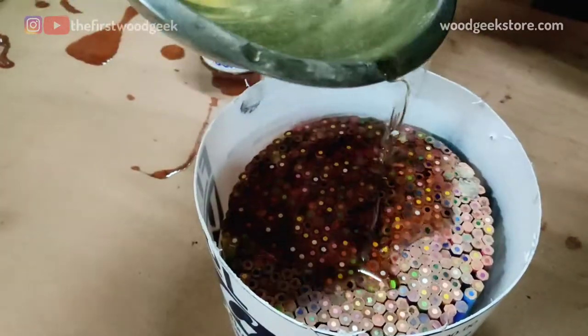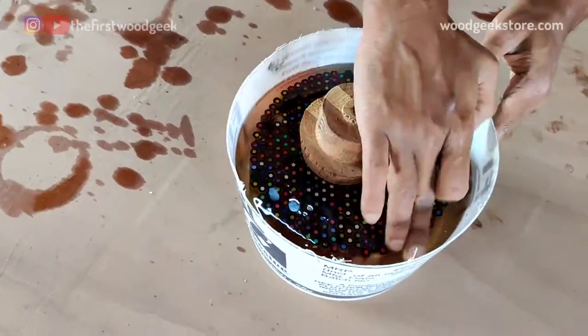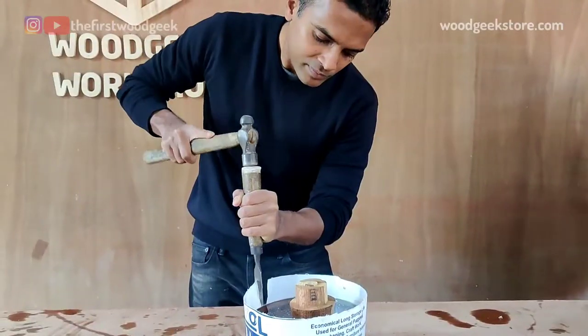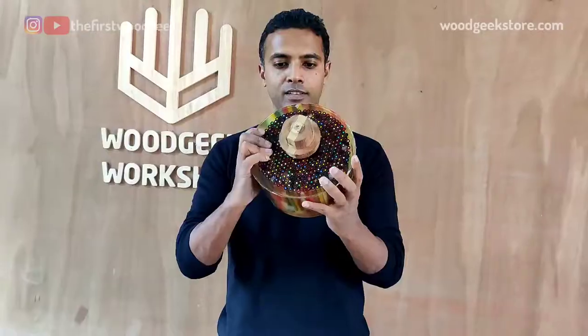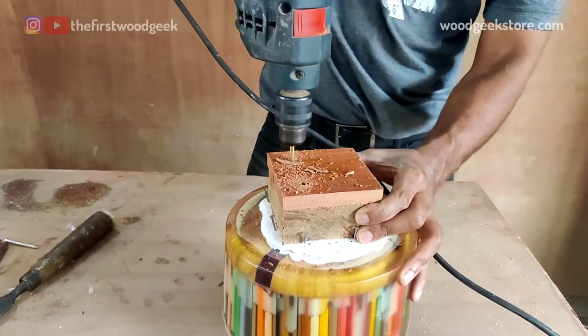I let the mold with the pencils and the epoxy resin sit in a pressure pot for about 12 hours. This removes all the air bubbles and I get a clear hardened turning block that is perfect for my wooden bowl. I forgot to record the pressure pot bit, but you can see that the resin has cured completely clear with no air bubbles in it.